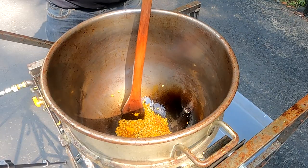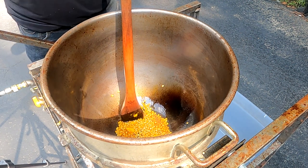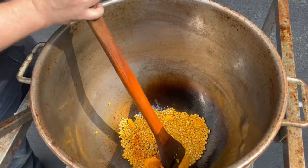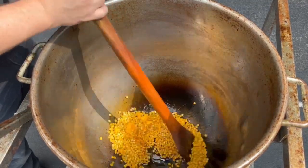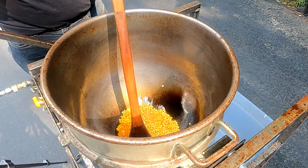Down in the description there's a link to the Popcorn Genius recipe book — it's free, go check that out. There's also a link down below for all the products we're using here today.